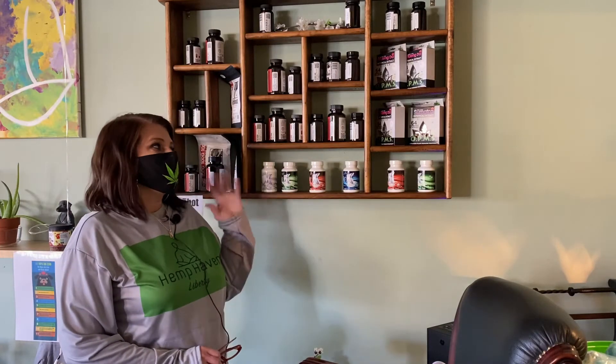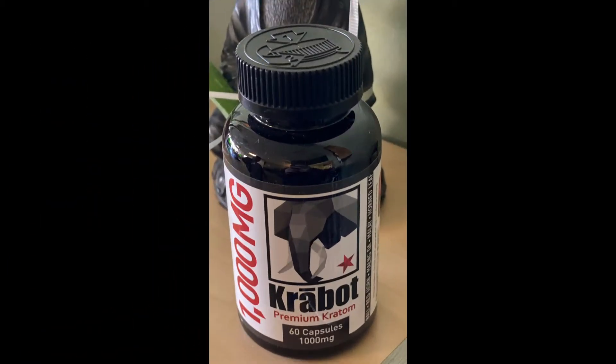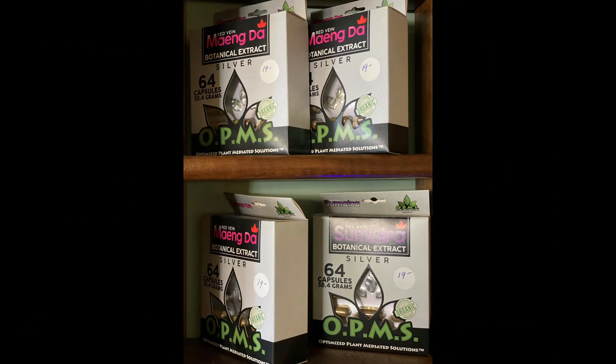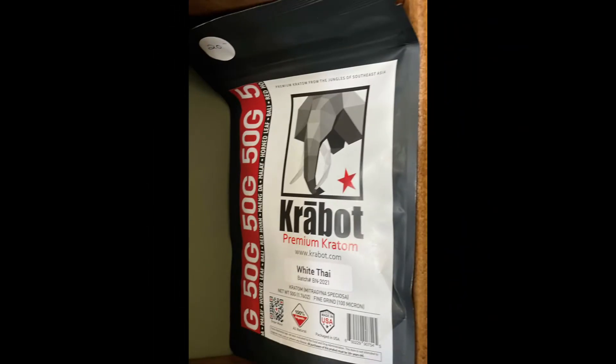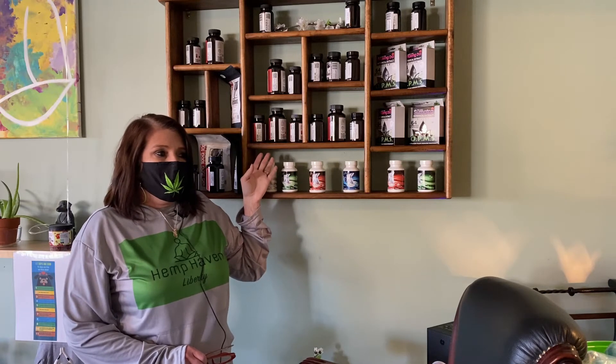Next we have our kratom. We have a wide variety of different strains. Kratom is used for pain relief and mood enhancement — it's a natural plant that comes from Indonesia. A lot of people use it to help with withdrawal from pain medications that doctors prescribe, and it does help with those withdrawals and helps you get off those medications. It's a good natural way to relieve pain.